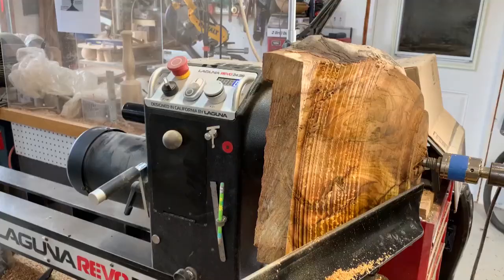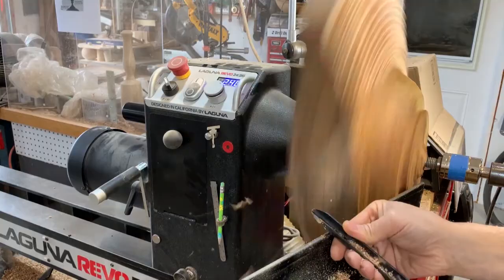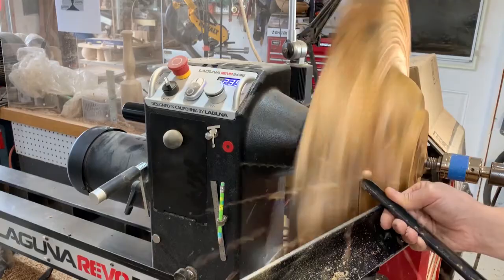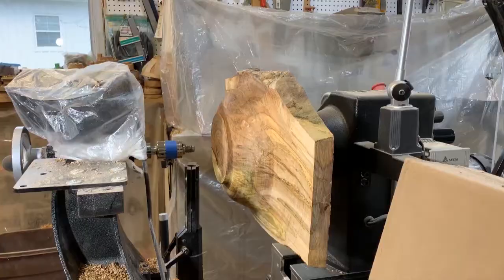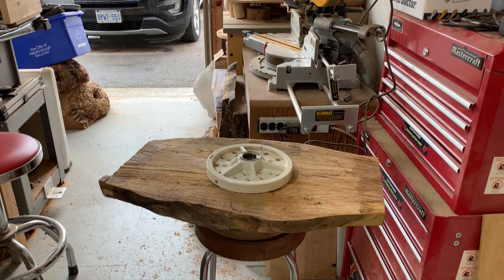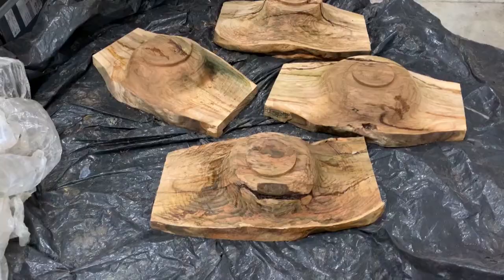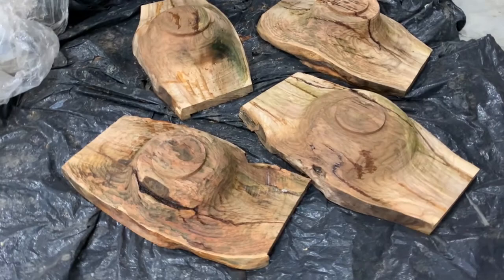Unlike some burls, this burl does not have a lot of figure and voids, but it does have some really interesting colors you can see there. I've got the bottoms of all four pieces done now, and I'll start to work on the inside surface of these pieces next.